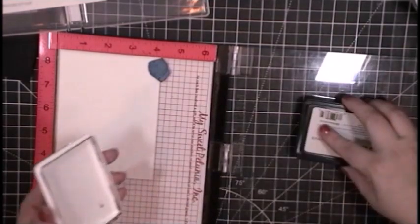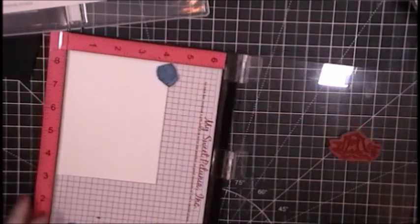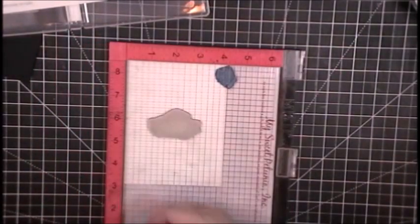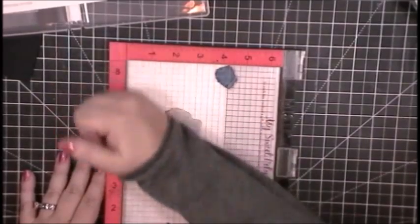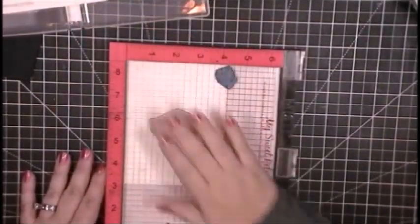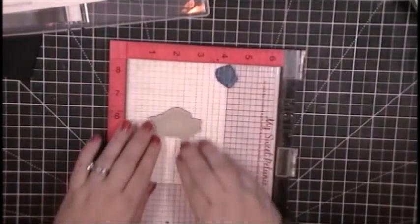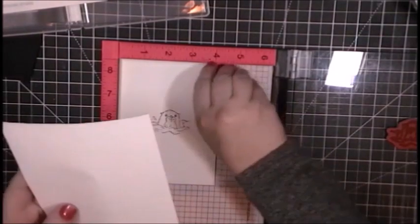It's kind of funny how in real life, I probably wouldn't think an otter was cute, because they're not really — except that they hold hands when they float down the river, right? But when you turn them into a stamp, they're kind of cute. Same thing for rats and mice — I don't like them, but in a stamp, they're kind of cute.